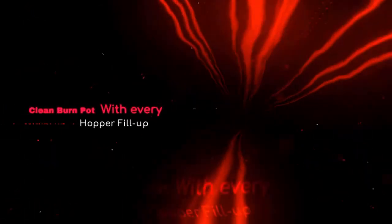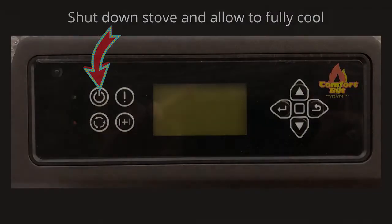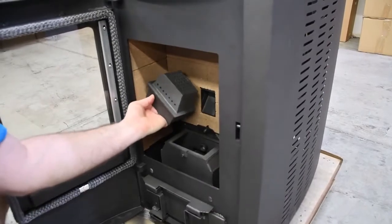Remove and clean the burn pot every time the hopper is filled with fuel. Shut down the stove and allow it to fully cool before touching components inside the burn chamber and ash pan area. To empty the burn pot, lift it out of the cradle and empty the contents directly into the ash pan to either side.